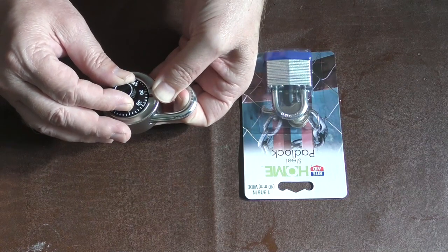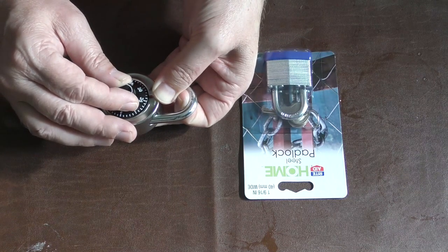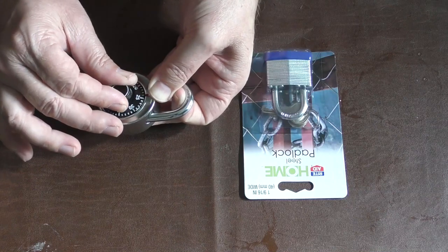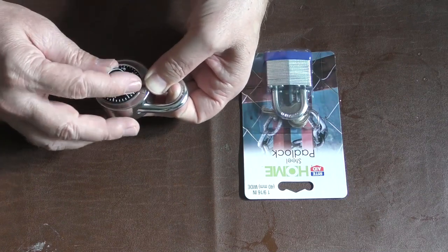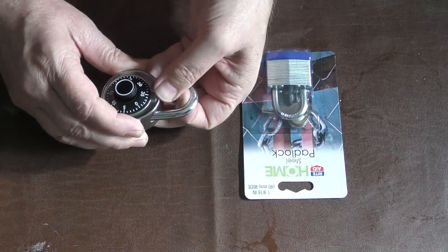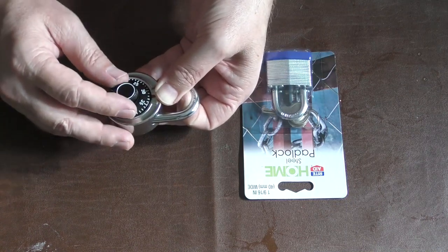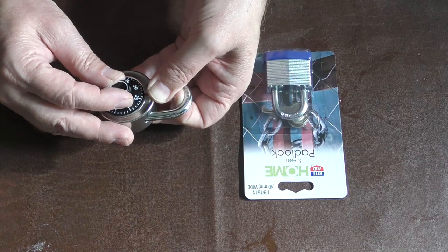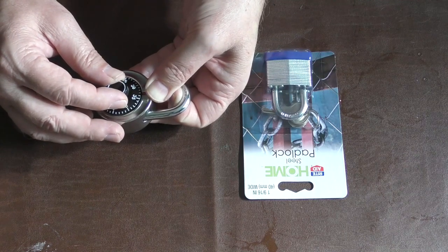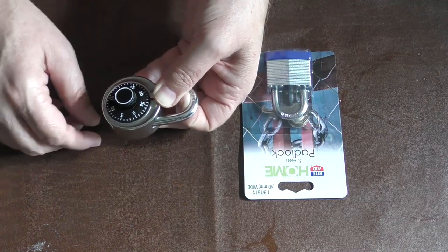If I keep pulling up, can you kind of hear that click when I move back and forth over that? That only happens with one number. There it is again — I can feel the shackle ever so slightly go this way, like a hair, and then I keep pulling up and I'll feel it kind of go over like a little bit of a hump. When you move it back and forth like this with the pressure, you'll be able to feel it. So this right here is like 32, 33 — we're going to call it 32.